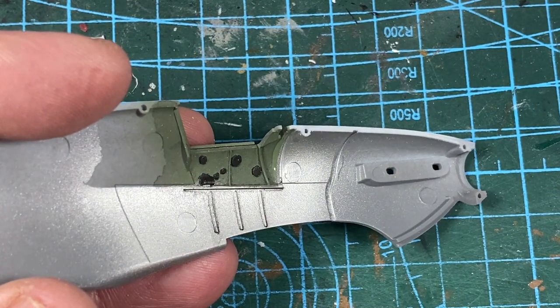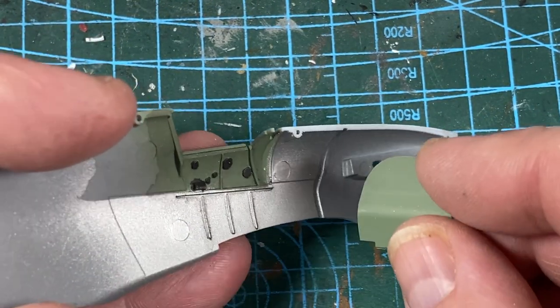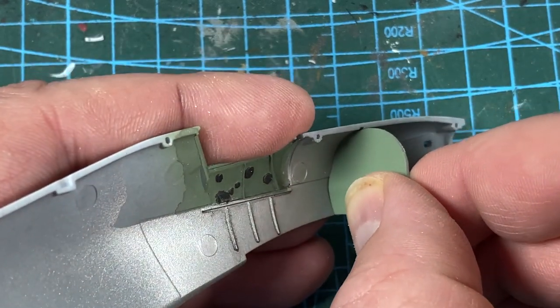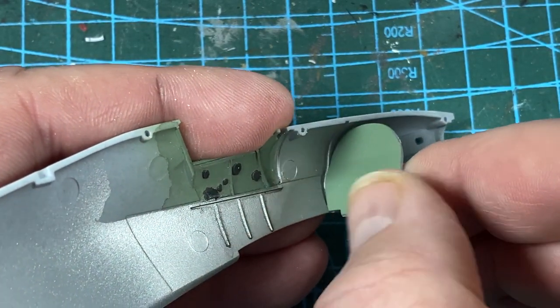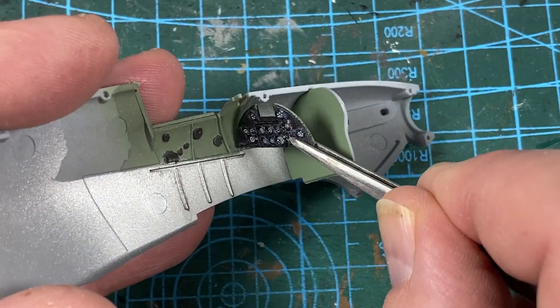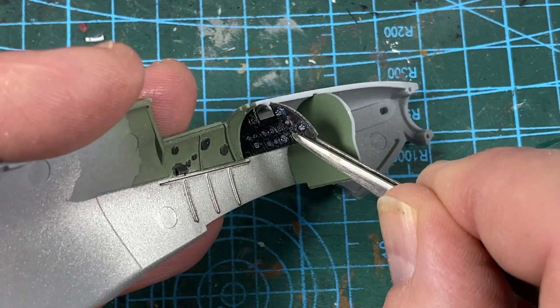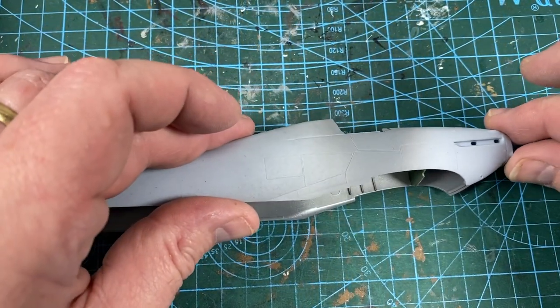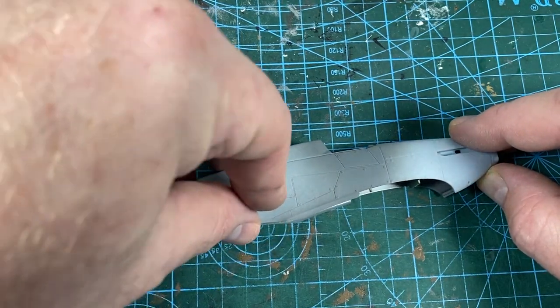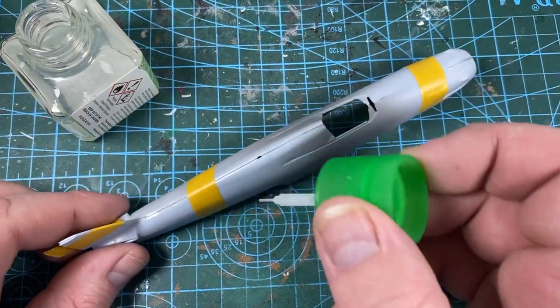To the fuselage itself now — the cockpit walls have been painted green at the top and aluminium below, and a few bits and pieces picked out in black. The front bulkhead, or the engine firewall, goes in first, then the instrument panel. Then the two halves of the fuselage go together — simple as that. I tape them up and secure with ultra-thin glue.